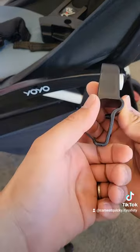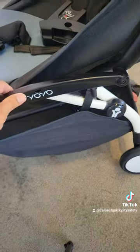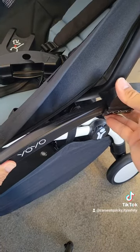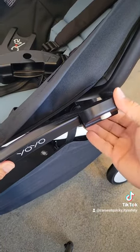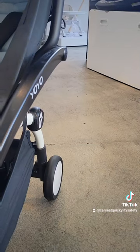I'm going to show you again from a closer angle. Line up the groove of the adapter with the side of the stroller. You're going to slide it down like a train track until it completely locks in place, and you're going to do the same thing for both sides.